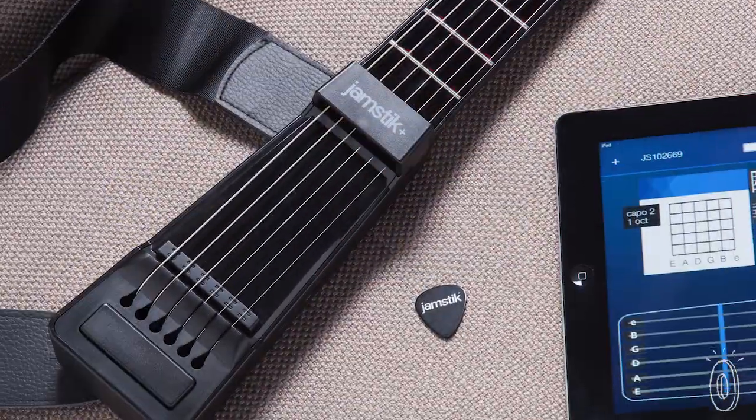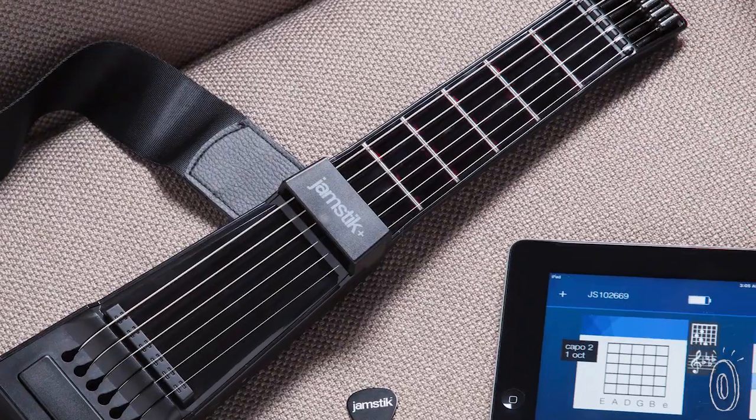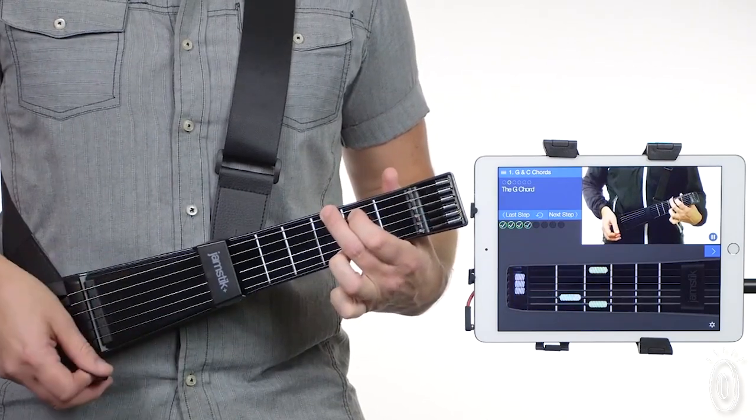The Jamstick uses real guitar strings and real frets, so the feel between a Jamstick and a real guitar for a new user is really seamless and integrated. Using Bluetooth, Jamstick Plus connects to your iPad, iPhone, or Mac, and you'll hear the audio from your device.